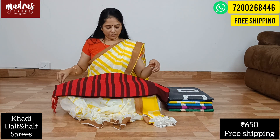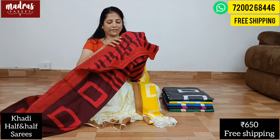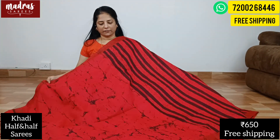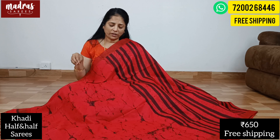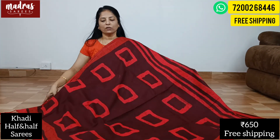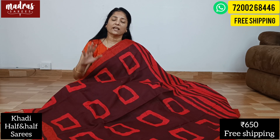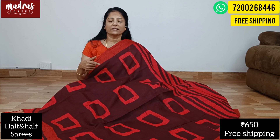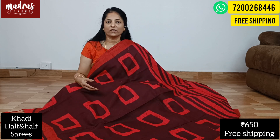The color combinations are super. This side is a beautiful tomato red, and the other side is a black color combination. There is also a white color option. It is lightweight, suitable for working professionals, daily wear, middle age, and older age — a versatile pattern, fabric, and design. The price is 650 rupees with free shipping all over India.